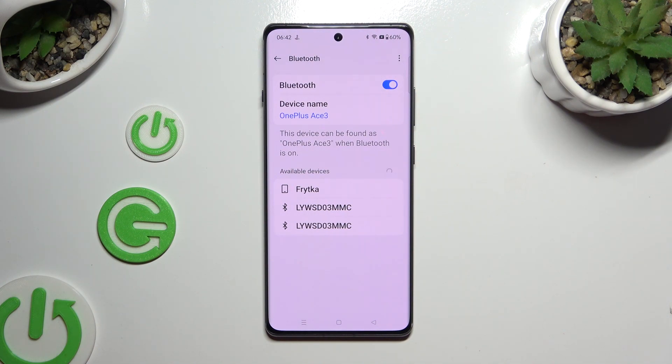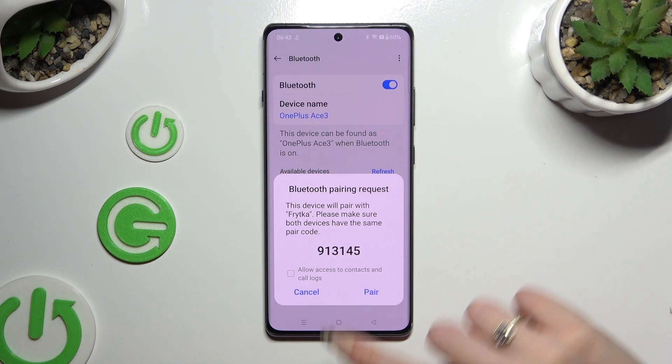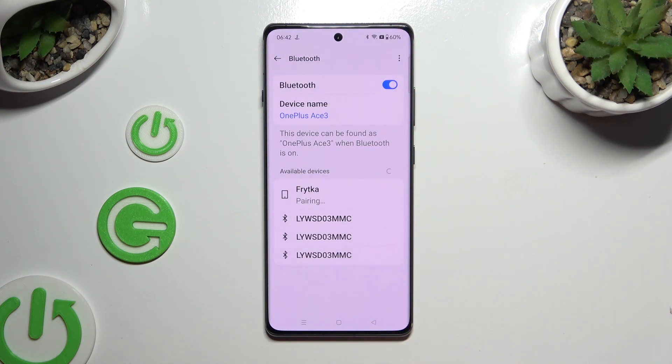When they do, click on the one that you wish to connect to. Then select Pair in the pop-up and wait for the other device to do the same.